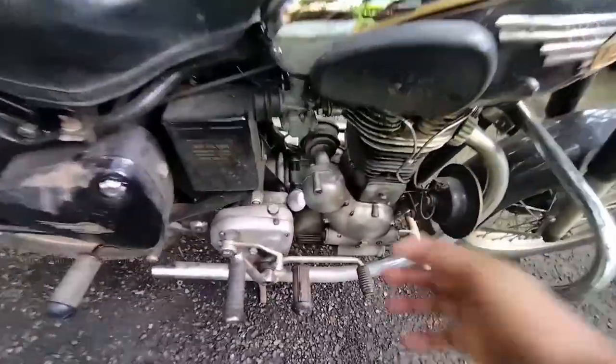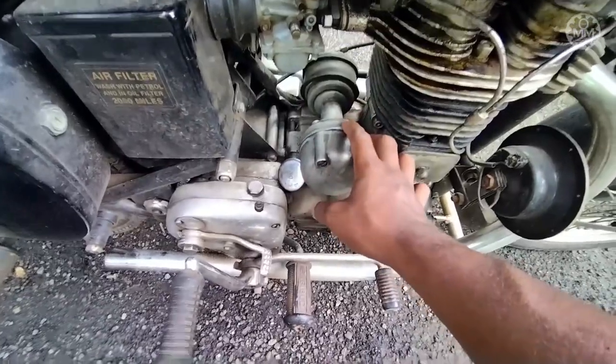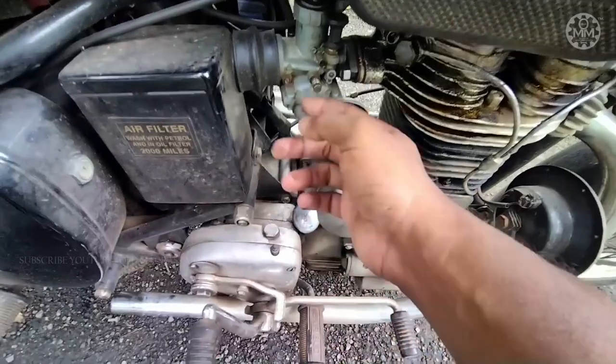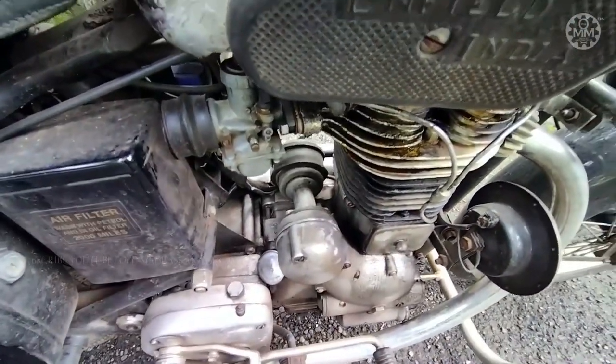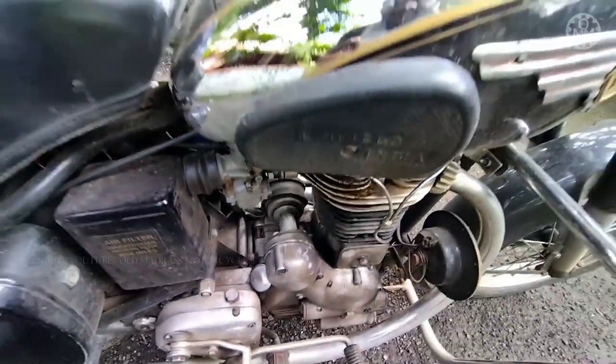In this bike right now the points are not that good — they are a little bit misplaced. I need some adjustments on the points and the carburetor, but still I'm doing it with a little bit of slow speed adjustment so that the bike starts pretty good. Let's see how it's done.